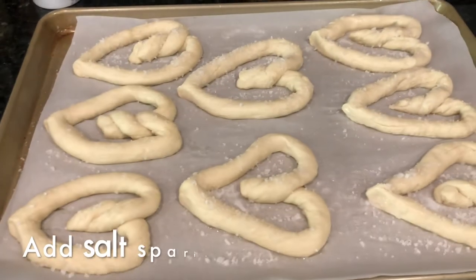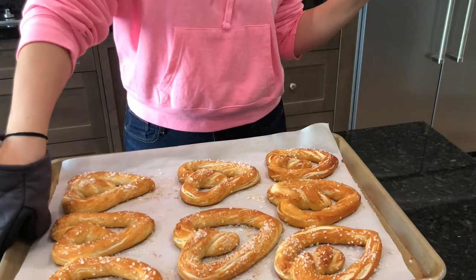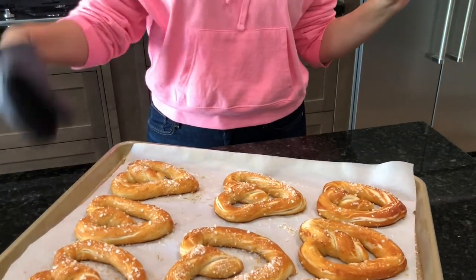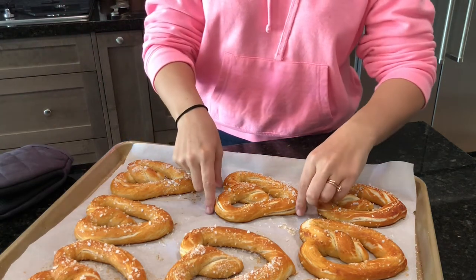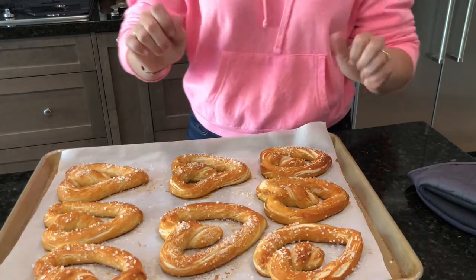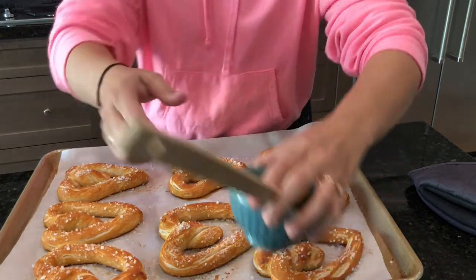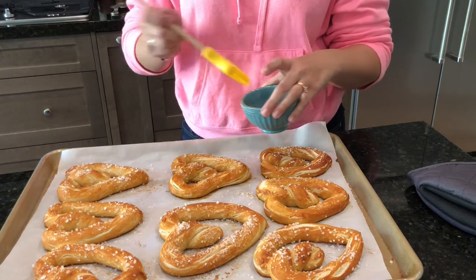These are all the finished pretzels with the baking soda and water on them. I went ahead and put those pretzels in the oven. It should take about 12 to 15 minutes. And if I did it correctly, they should come out golden brown. Oh my gosh, look how amazing these things came out — and they're these perfect little hearts. I'm actually going to brush them with some melted butter. It just gives it a fun little shine too. Can't hurt.